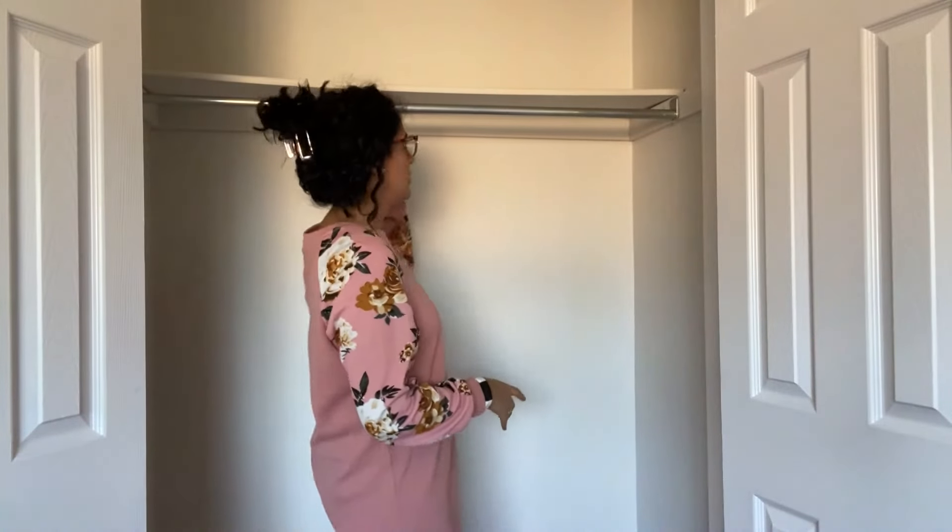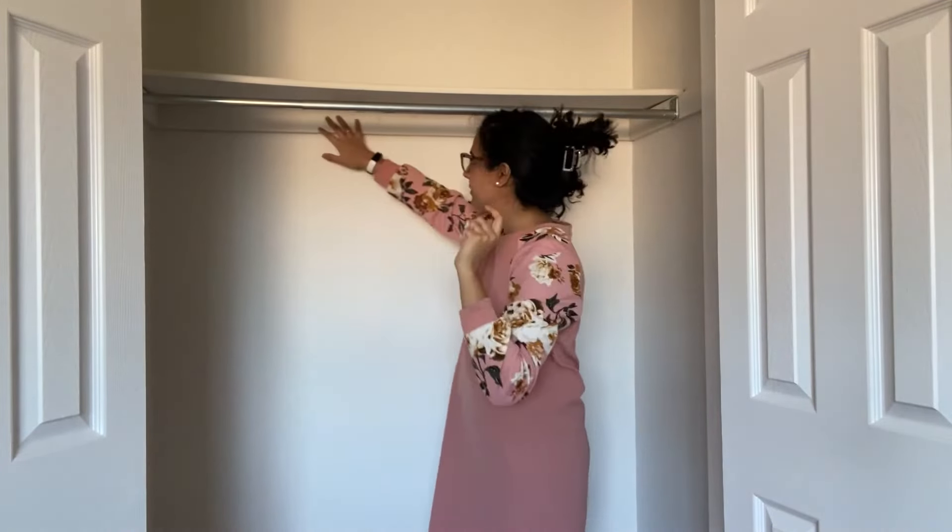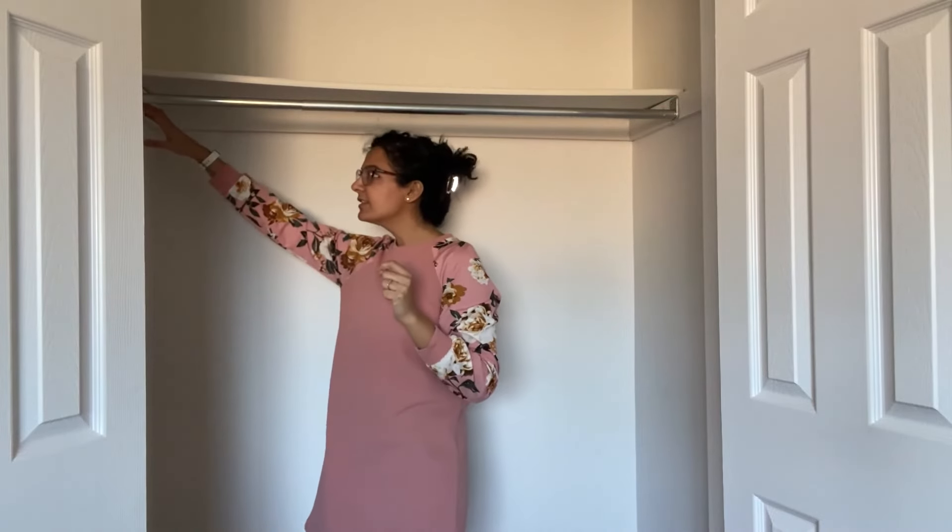Now that the closet is emptied out, I'm going to take the shelf off and remove this bar. I'm not exactly sure how to take the casing out — hopefully it's easy to just come out with a pry bar. We want to start with a total blank slate in this closet.